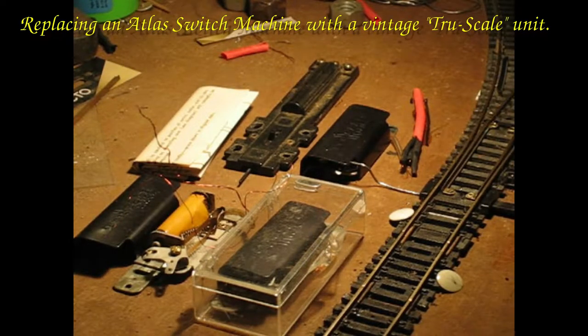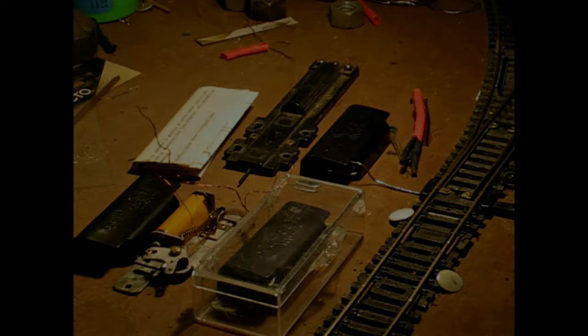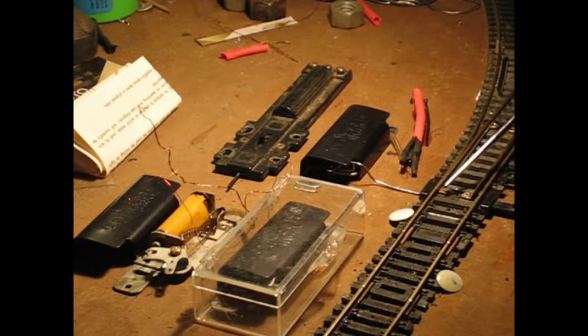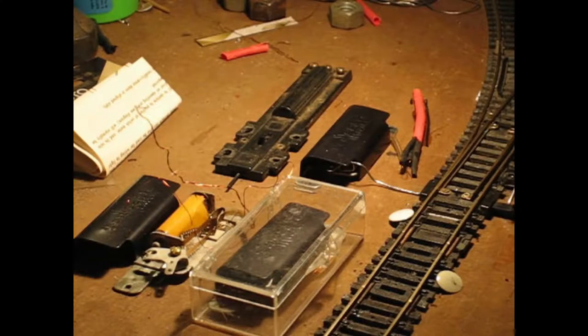I have always had trouble with these old Atlas turnouts. The points would never hold against the divergent rail here. It would be fine for a couple of laps, and then the vibration would cause the rail to move a little bit and have a gap, and the trucks would go whichever way they decided to go, resulting in a derailment. This little plastic thing doesn't have enough throw and is not stiff enough to actually cause the points to stay adjacent to the rail. This goes into a square hole right here, and the square hole wears such that you get some slop in it, and you get some slop in all these stupid rivets. All in all, the switch isn't very good.